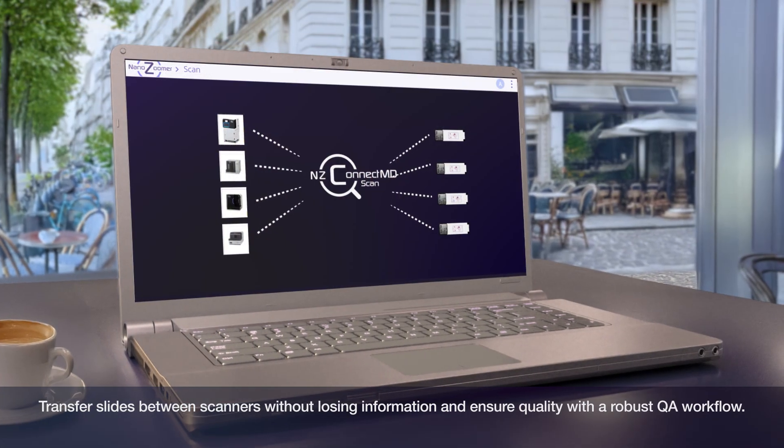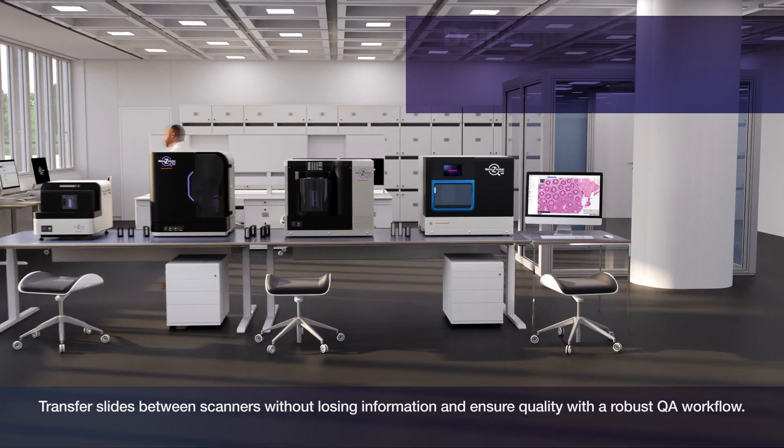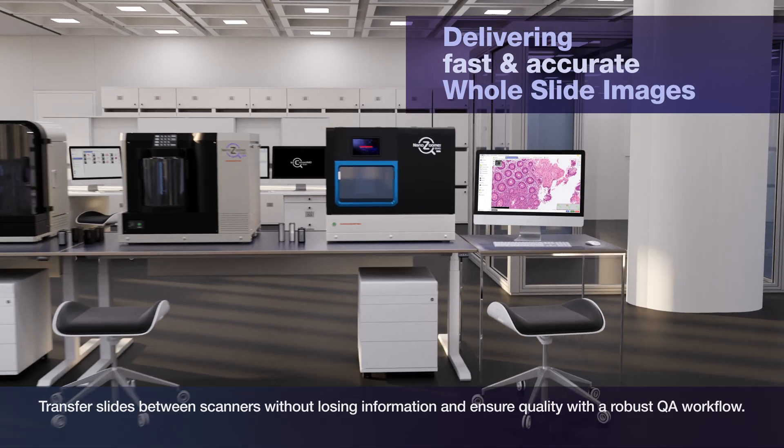Transfer slides between scanners without losing information, and ensure quality with a robust dual workflow.